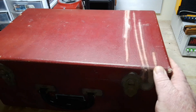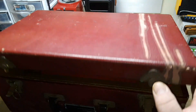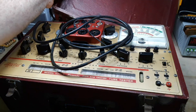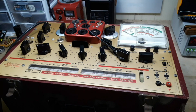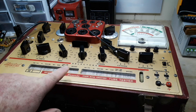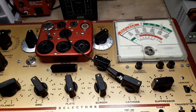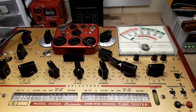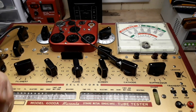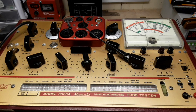Hey, what's happening guys? I've got something really cool for you today — in this vintage red box is the Hickok 6000A dynamic mutual conductance tube tester. This is some classic test gear from the 50s and 60s, and today we're gonna have a play with it. First of all, I have to thank Richard from California who sent this to us. Richard, this is an incredible gift and I am so thankful.